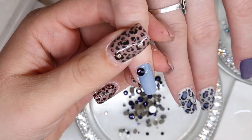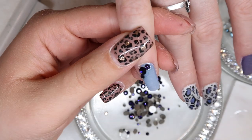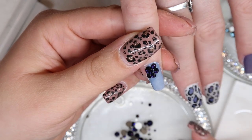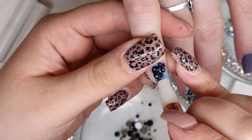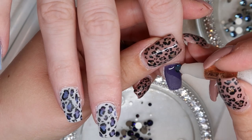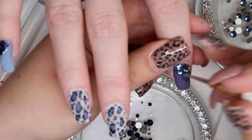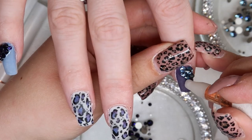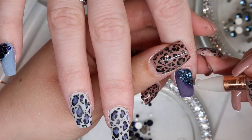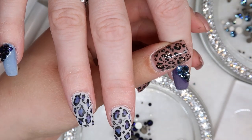The only other element I wanted to add were some Swarovski crystals on top of the blue nail and the purple nail using opposite colors. On the blue nail I'm using Purple Velvet. Because it's a pinky nail I didn't want to go as big as an SS20, so I'm using an SS16 in the middle, then SS9s and SS5s to frame it. For the pointer finger I'm using Denim Blue to match the blues in the design. I can use bigger crystals there — the large crystal is an SS20, the sides are SS12s, then SS9s and SS5s to frame it all in.